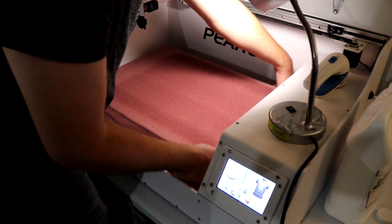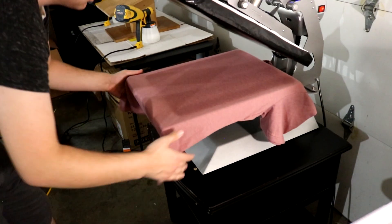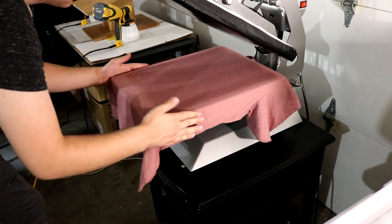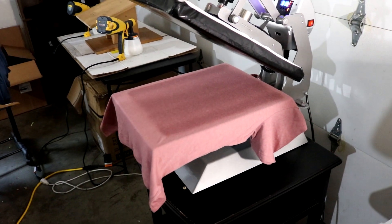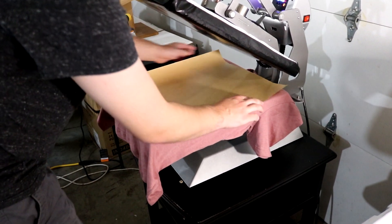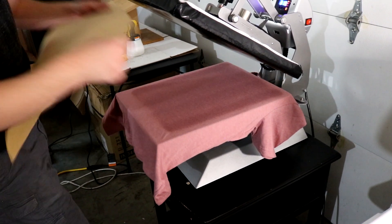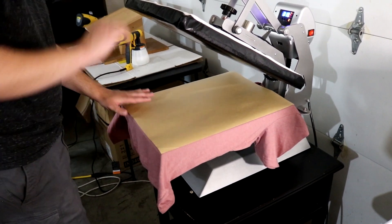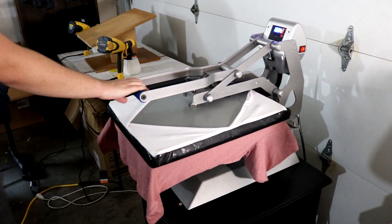Aaron is going to remove the shirt from the platen on the Pearl PTM and bring it over to the heat press. We're going to bring it down and heat press the shirt a few times to dry that pre-treatment fluid — it's got to be dry. We don't want to print with a wet pre-treat. It's important to make sure you have a proper application to get a good print on the t-shirt. It's a very important process.